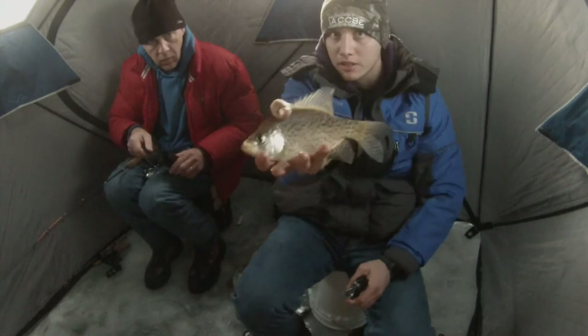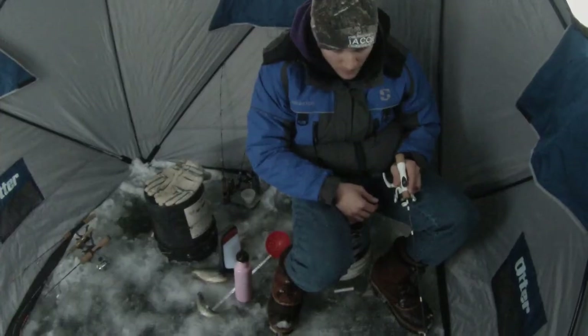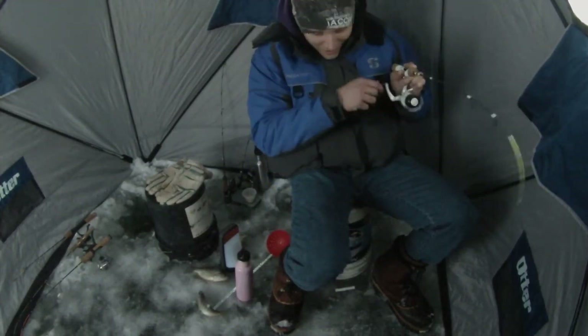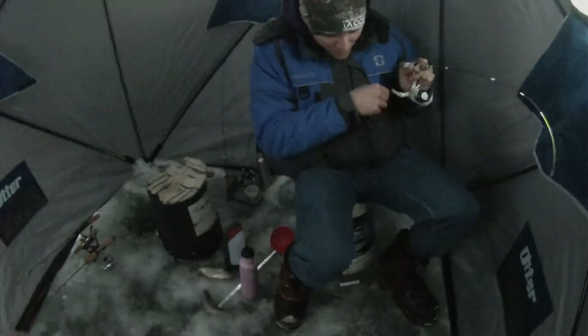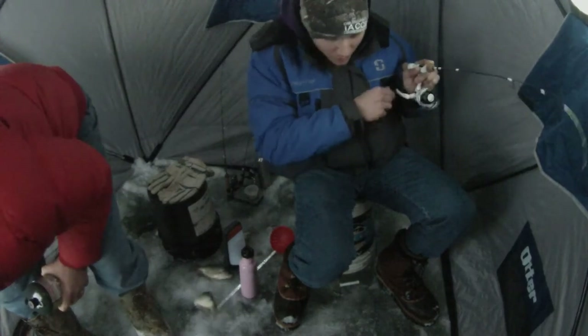Just lots of panfish, over and over — that's pretty much what this whole video consists of. At this point we ran out of LP gas, so dad was grabbing the next tank quick as I hooked on to a fish. Unfortunately he missed out on that one, but we just had to get the shack heater back up.